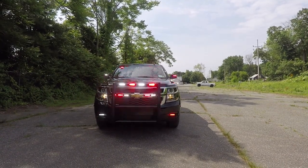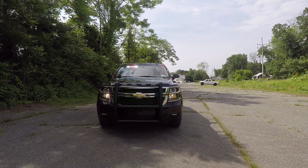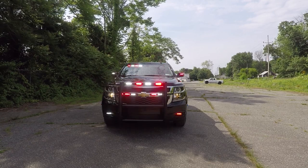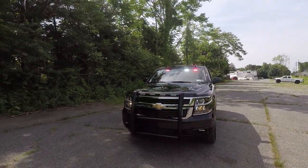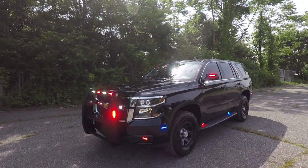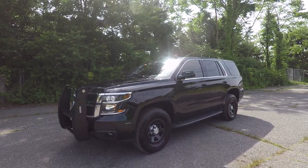As you can see now, the vehicle is in driver response mode. We've activated the headlight flasher. We've added white flashing to the push bumper, the grille, the fog lights, the under mirror lights, and the interior light bar. This automatically shuts off when the car is in park, and it also has the park kill feature for the siren.